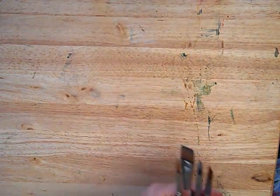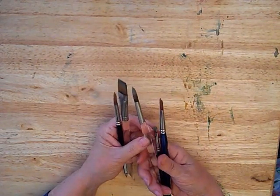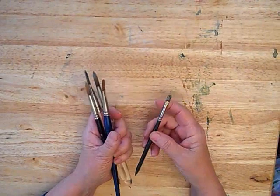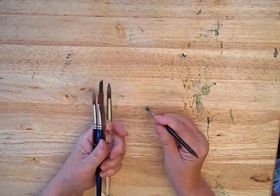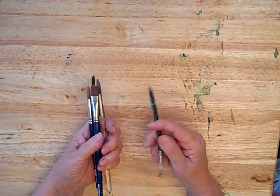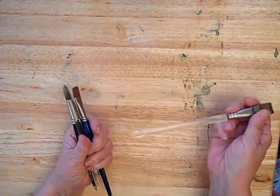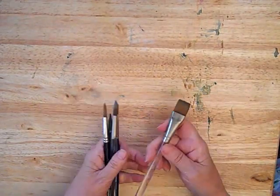You'll need some watercolor brushes. I like to have a couple of flats and some rounds with a good point. You'll also want a bristle brush like this — a small inexpensive bristle brush to spatter or to scrub with. I sharpen the end of it so that it gives me yet another tool to work with. Some of these flat brushes have an angled tip that allows you to get interesting effects, which we'll be covering in the workshop.